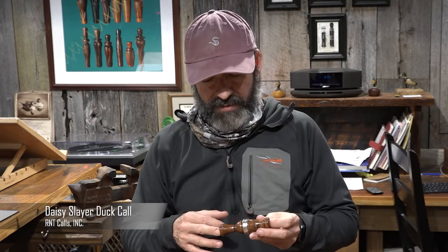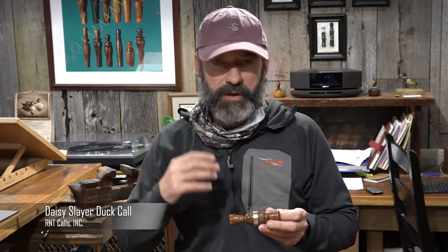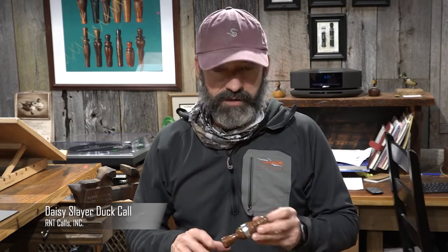This has really turned out to be a call that is great for people that have issues controlling their air into the call, because it has so much back pressure built in. If you have problems blowing out the call or blowing over it where you can't control your volume, this call has that built in. So if you need a call that you're not going to break ducks with — that you're going to hunt areas where they already have an idea of where they're going and you don't have to do much calling — this is a great call for that.